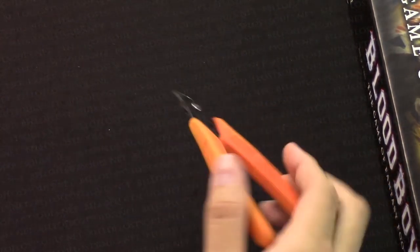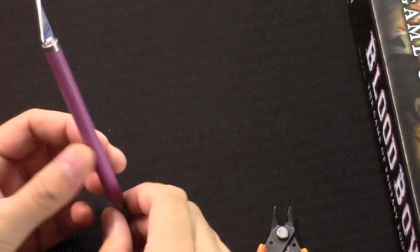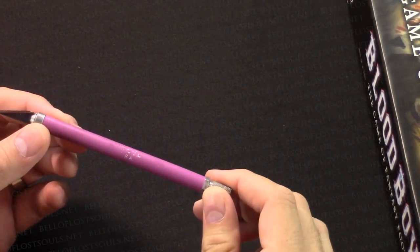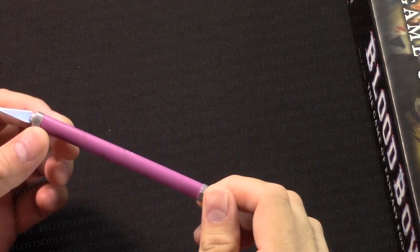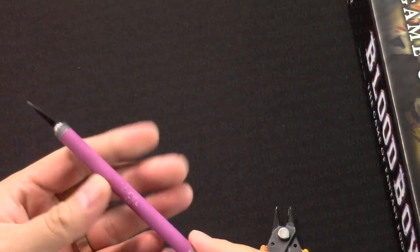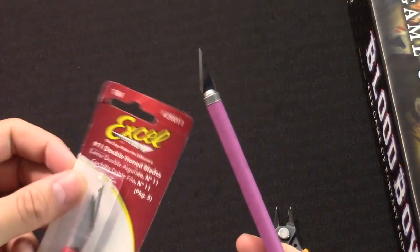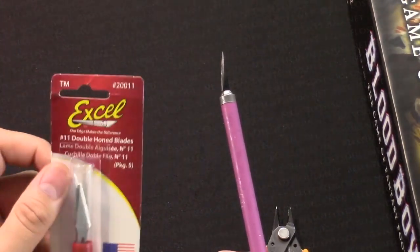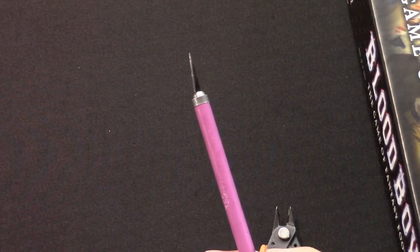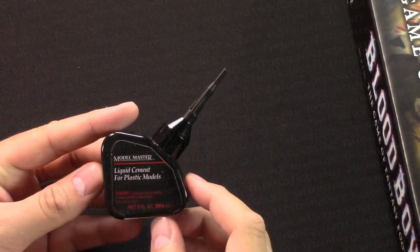I have some clippers - really high quality clippers, I've been told these are really nice. I've got an exacto knife - I believe this was a Gale Force 9 or Citadel one, not sure, but it's the one I've had. It's purple. I have replaced the tips occasionally. I use the Excel blade tips because they're really sharp.